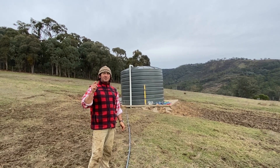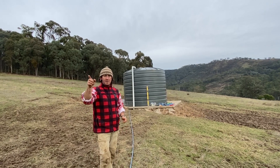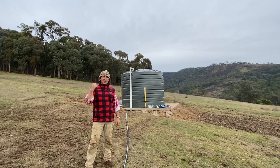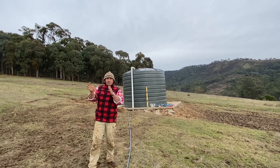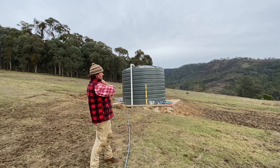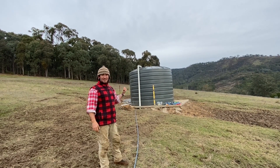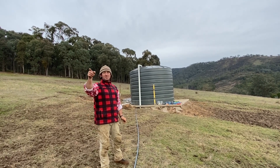Previously with the solar pump running from the pump house, I was going to put it a little bit further up the hill — we were getting eight litres a minute at that point. I've brought it back down the hill because I've still got ample gravity feed back to the stock troughs, and I've gained an extra two litres a minute. So I'm now pumping 10 litres a minute from our little Seaflo diaphragm pump down at the top dam.